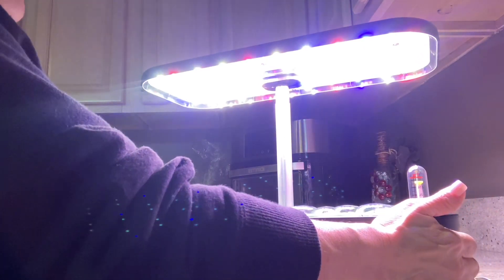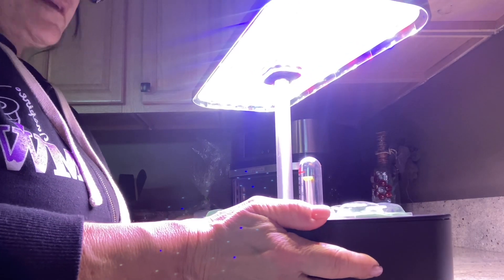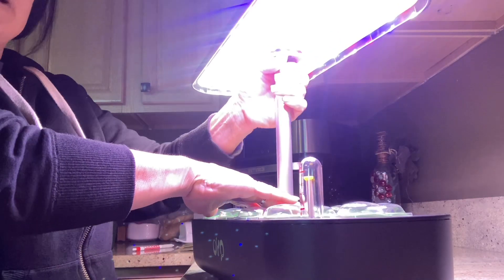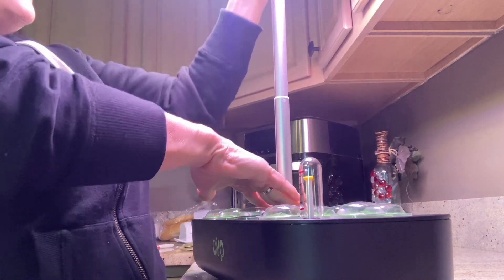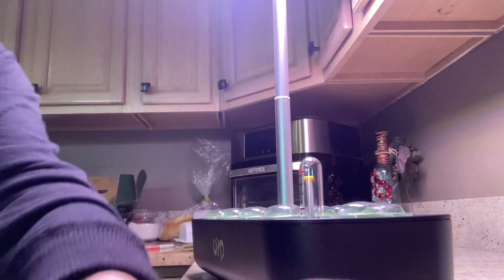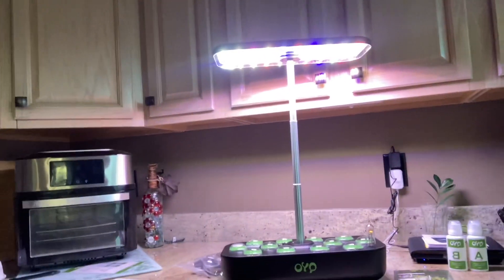I'm going to show you this grows. I'm going to turn it for a minute because I want to telescope the top. This light grows probably up to 2 feet tall. So I'm going to show you how high it goes off your counter — so if you choose to keep your plants there growing, you can do that.